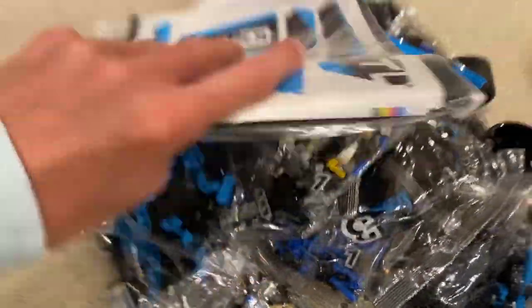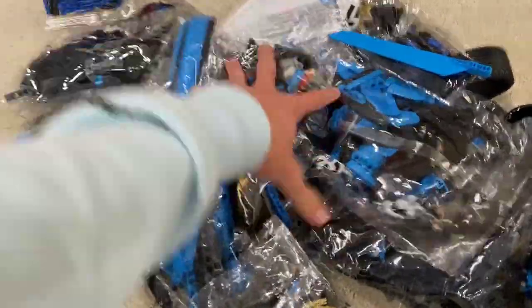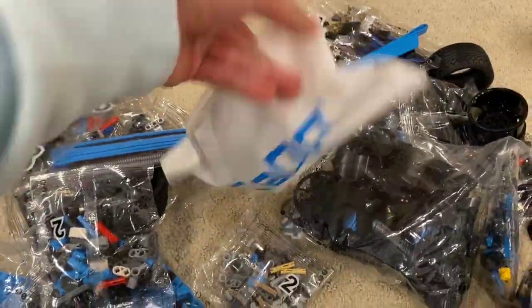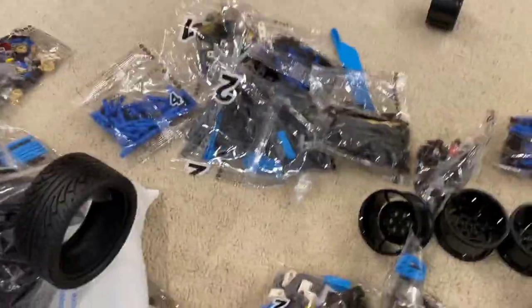That's all we got in the bag. We got the sticker sheet and the booklet. We got a whole lot of bags, some tires, and I don't know what this is so we're going to have to take a look in a second. We got the rim and the tires. Let's get to building.